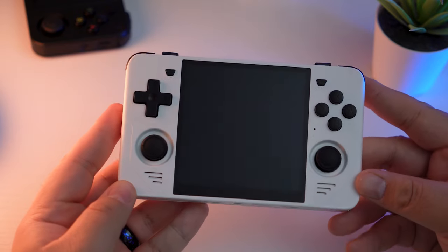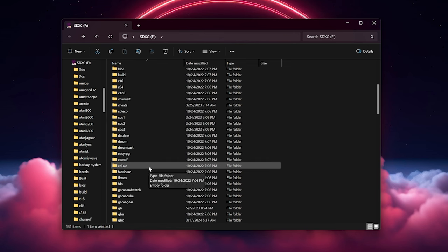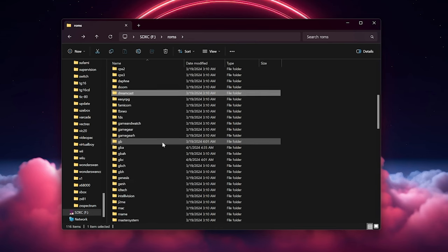If there are any games you want to add that aren't already included, it's pretty simple if you have a computer. You'll need a micro SD card reader. Simply power off the device all the way, remove the micro SD card with the games — that's the second one on the right. Pop it into your computer with the micro SD card reader, then look for the ROM folder for the specific system you're adding ROMs for. Depending on your OS version, they may be in a ROMs folder or in the root of the SD card. Then it's as simple as dragging and dropping the ROM file into the correct folder.